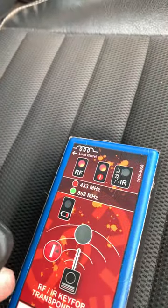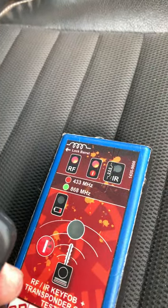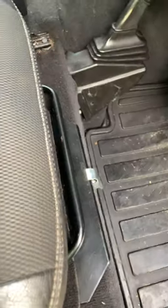First thing we need to do is test the remote. As we can see, when I press the button on the remote, we are getting a signal from left and right. Perfect.